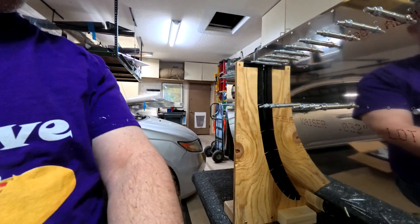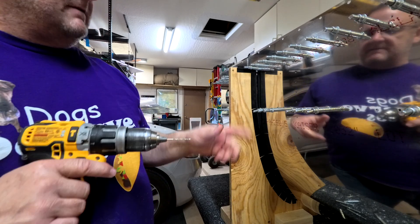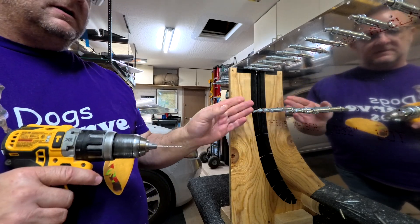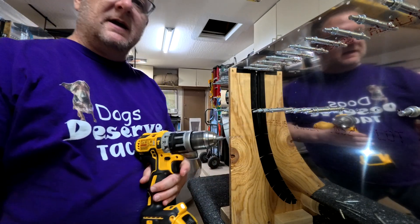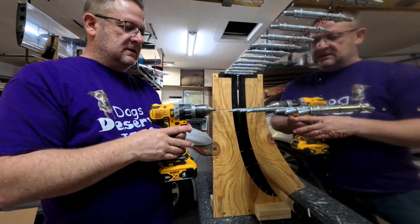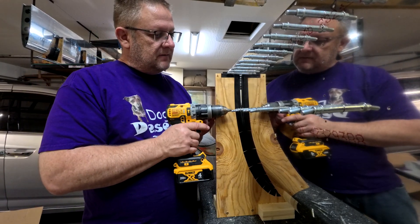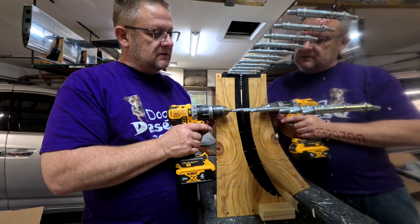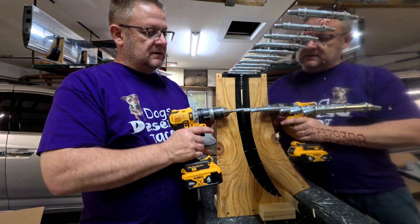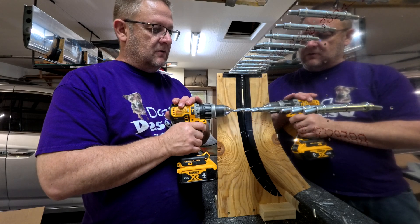You want to get the right angle, so I'll show you kind of what I do to get the right angle. I have these Clicos in here and you notice they're all kind of at the same angle — they're all lined up this way. So when I set my drill bit, I want to be at the same angle as those Clicos. I don't want to be up like this and I don't want to be down like this. I want to be at the same angle so I know that I'm going into the hole right.